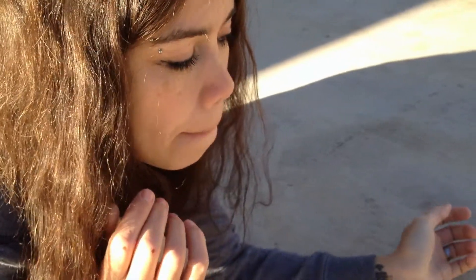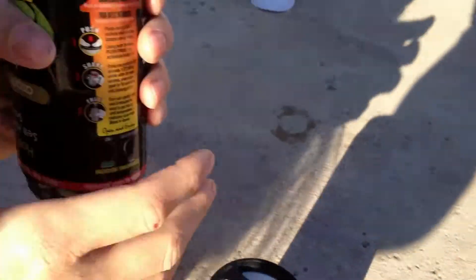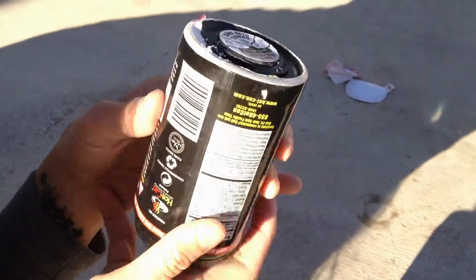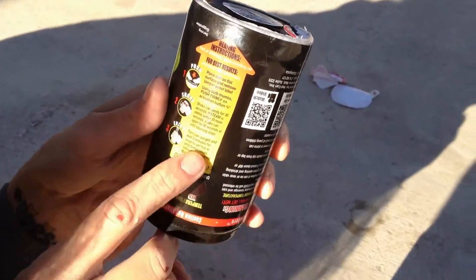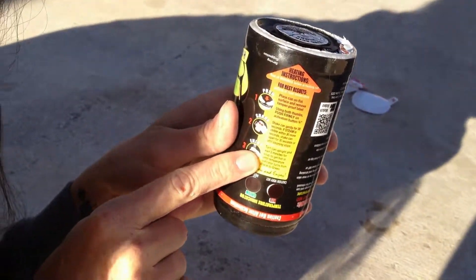Maybe you're not supposed to open it yet. Maybe you're supposed to keep it upside down for three minutes while it heats. It says so on the instructions. Oh, is it? Yes, I told you.